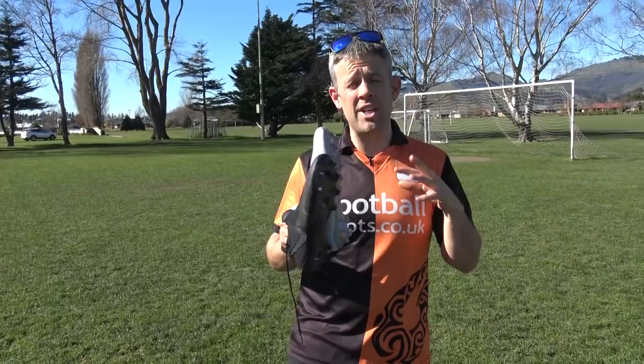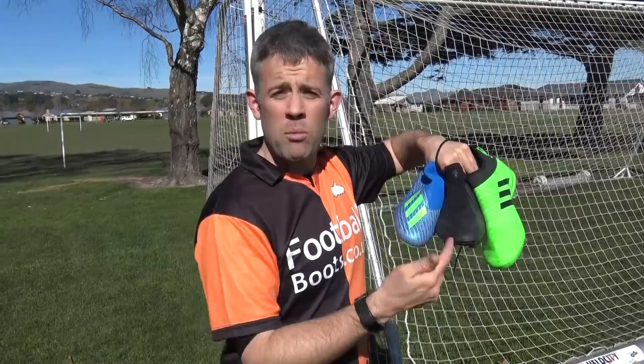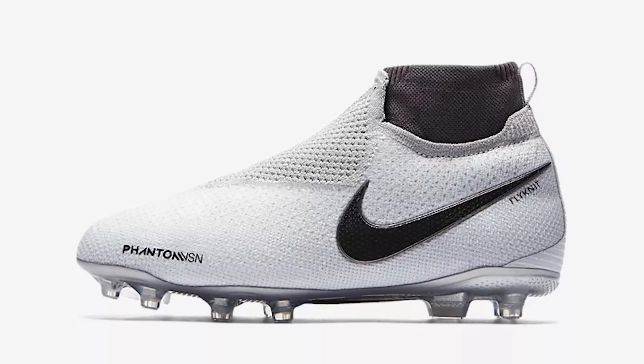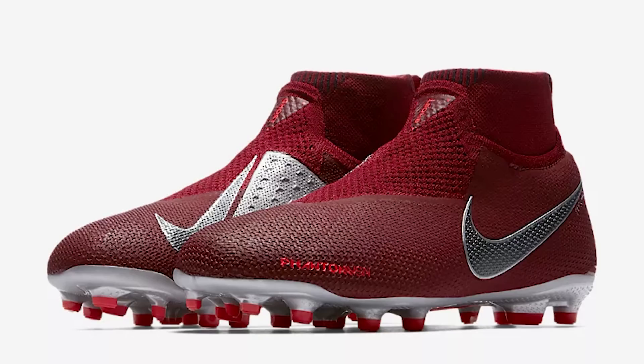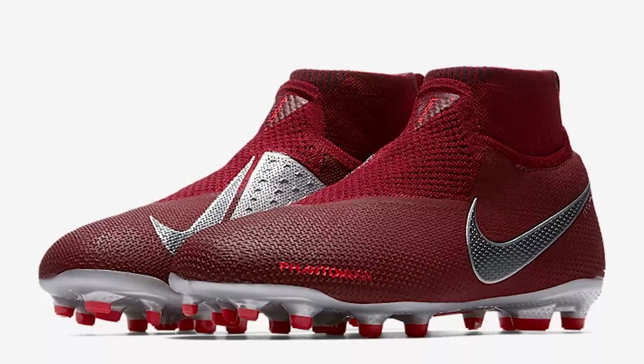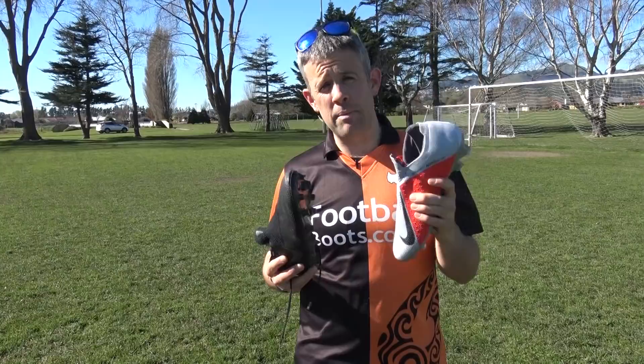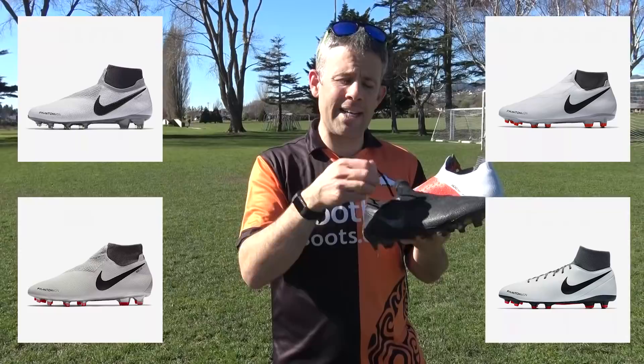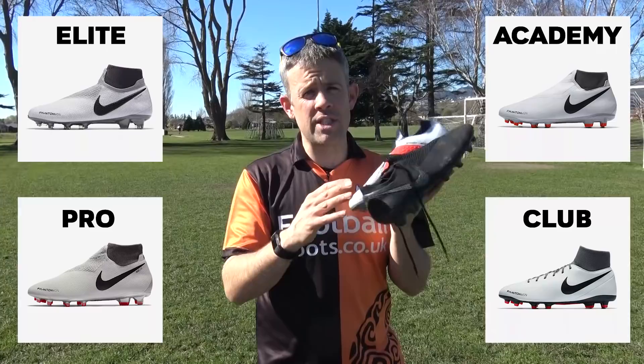Are these available in kids versions or cheaper versions? Yes and yes. In the kids version you can get the Elite, which is very similar to the adult version with just minor changes — it's a very good quality boot. Also available in Academy versions for kids. In adults you can get the Elite, Pro, Academy, and Club versions. The Club versions are the only ones with exposed laces across the top; otherwise you get Ghost Laces with all other versions, with differences in upper quality and sole plate as you go down the price points.